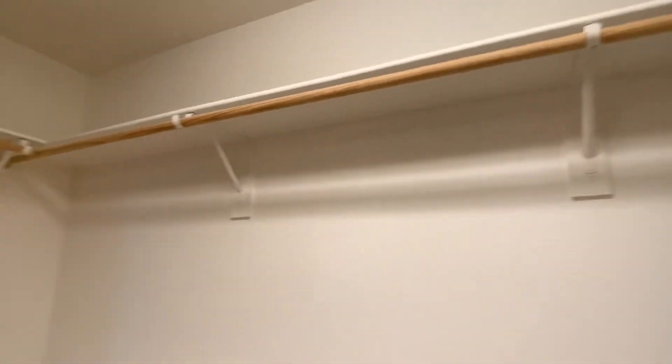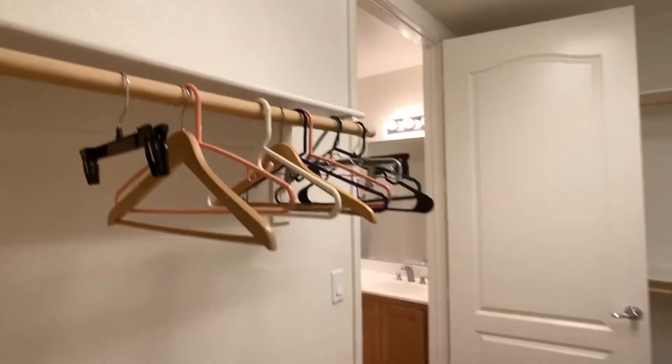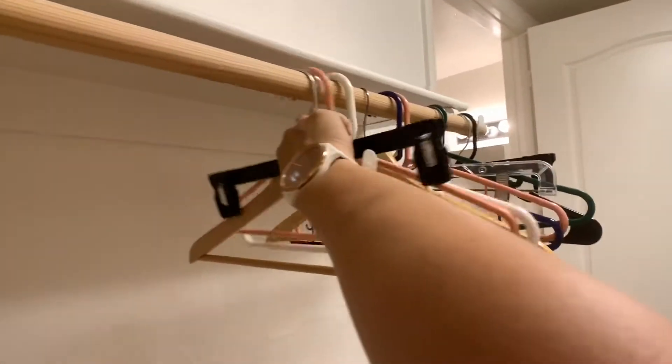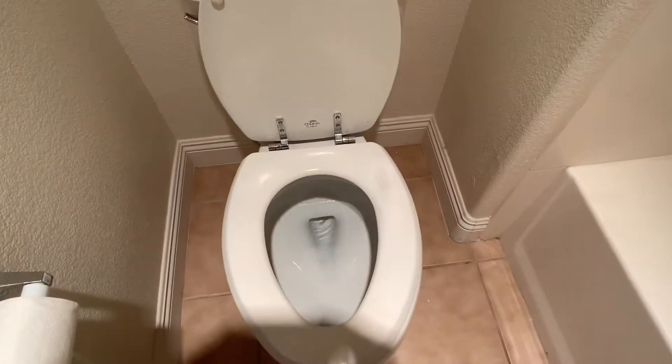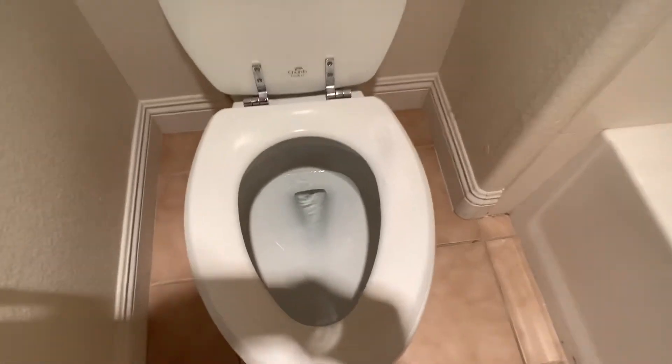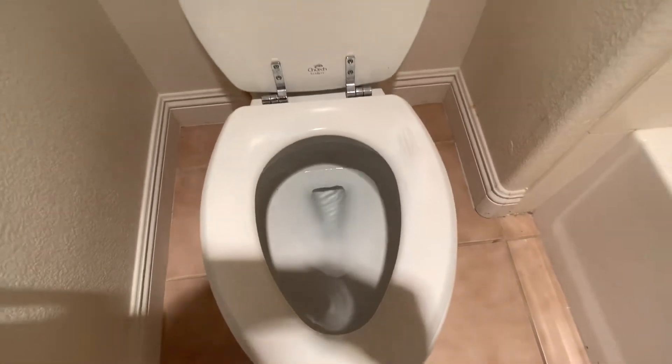The closet looks good. He said he left some things for the next tenant — I will be taking those out. I also noticed that the toilet is running, so you're probably wasting some water. I'll have the handyman look at that as well.